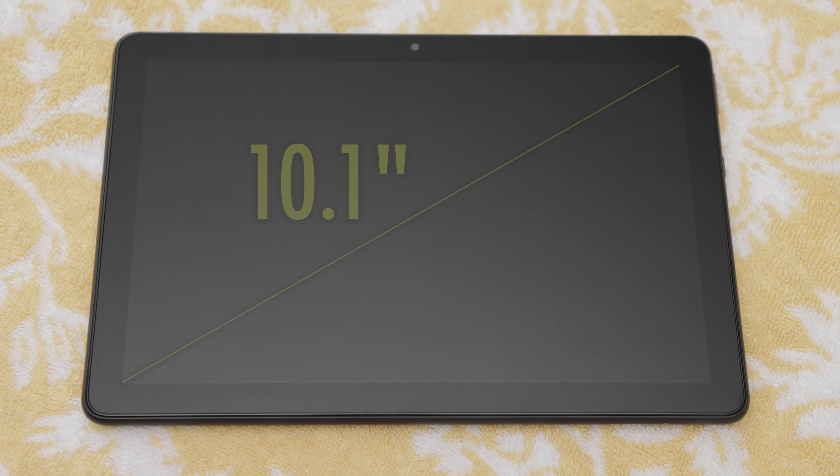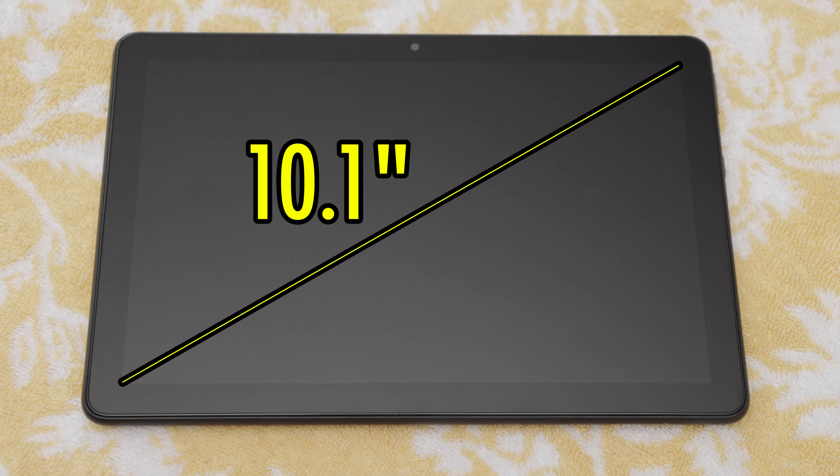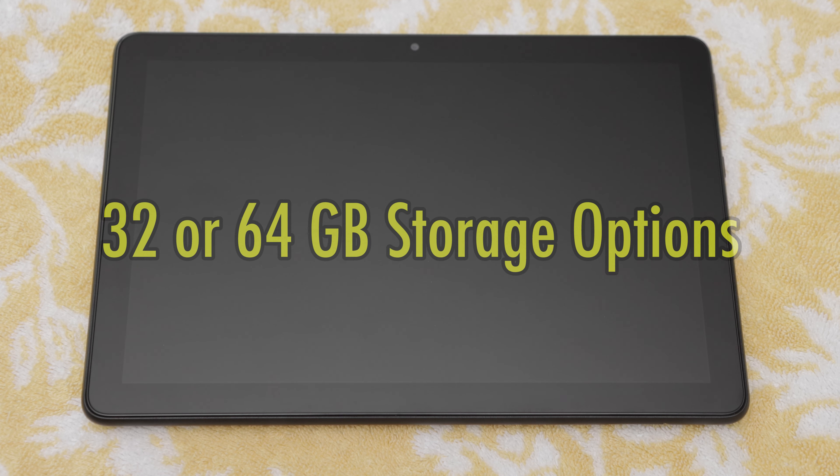Features and anatomy. Now let's get to know the tablet. The 1080p Full HD display is 10.1 inches. The one I purchased has 32GB of digital storage, but you can pay a little more for 64GB if you need it.